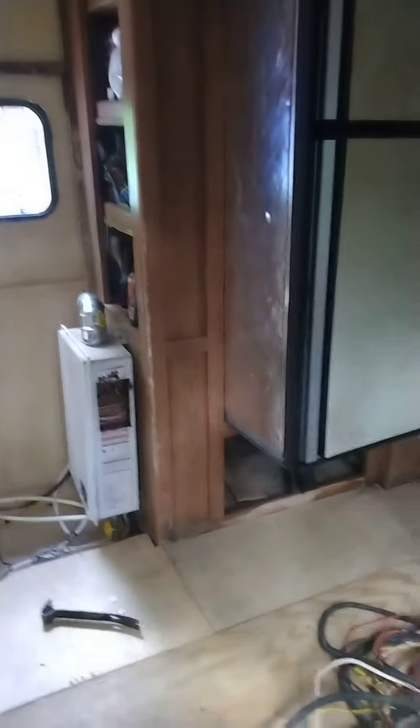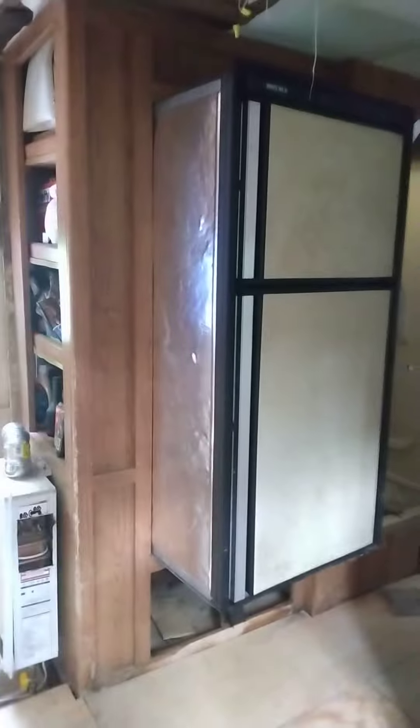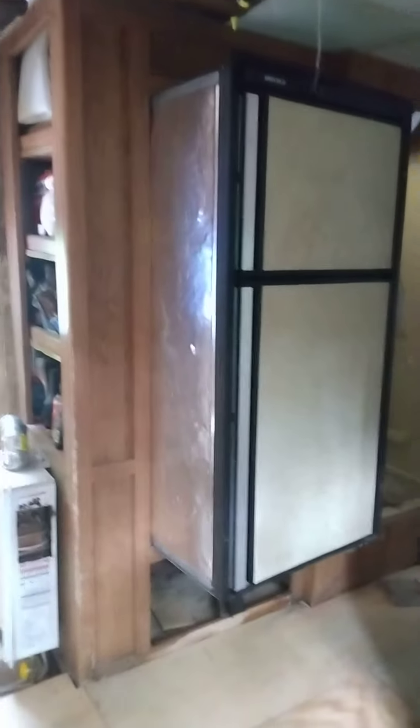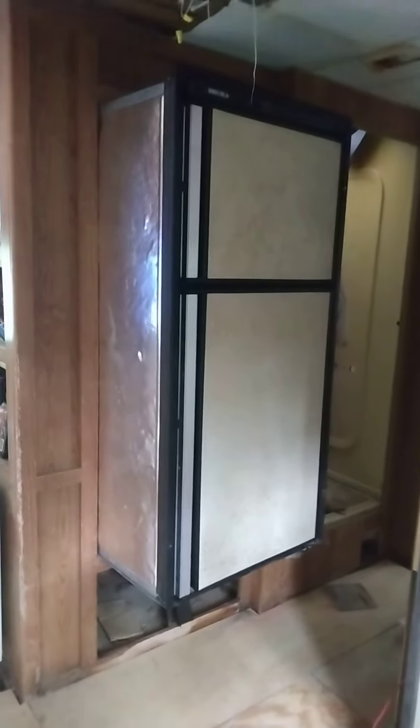So I'm putting in a 12-volt refrigerator. I'm gonna have to put another compressor on it, and I'll show y'all how to put a compressor on the refrigerator. It's about a $900 refrigerator that I got for a real low price.